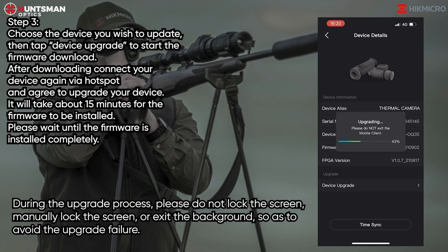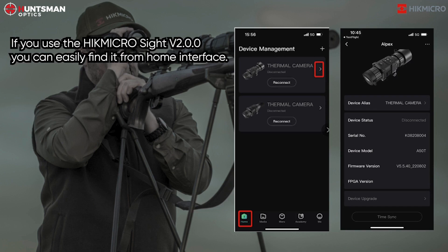During the upgrade process, please do not lock the screen, manually lock the screen, or exit the background, so as to avoid upgrade failure. If you use the HikmicroSite version 2.0.0, you can easily find it from the home interface.